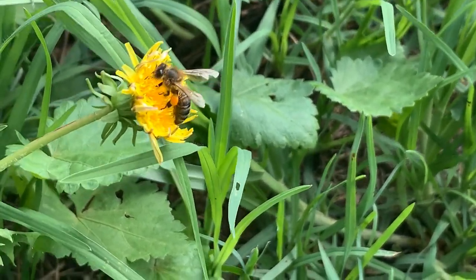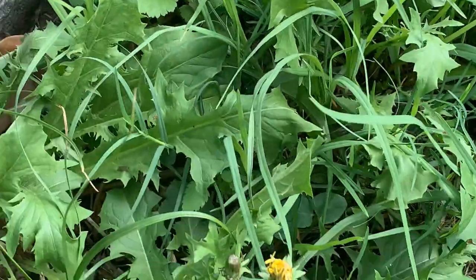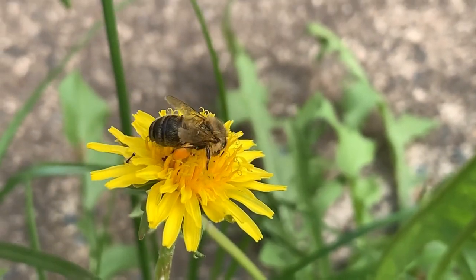And you can see its tongue poking out and getting the pollen. And this is a European bee.